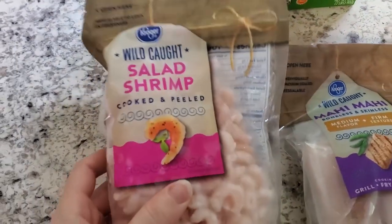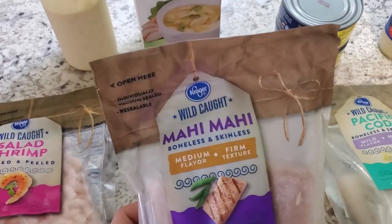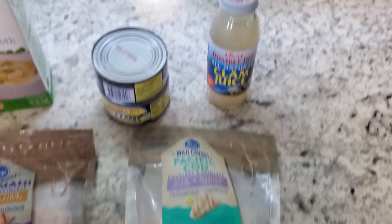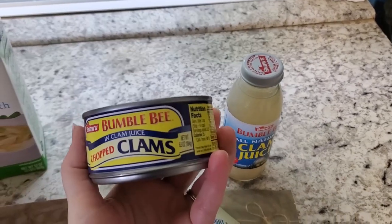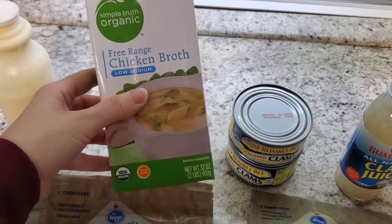Hey everyone, welcome back to my channel. Today's video is a carnivore seafood chowder recipe. We are using some wild caught salad shrimp, some wild caught mahi mahi, some wild caught Pacific cod. I'm also using some clam juice because I really wanted to have a seafood-like umami flavor. I have two cans of chopped clams.